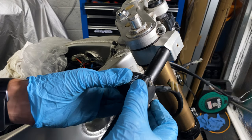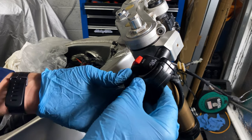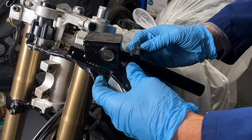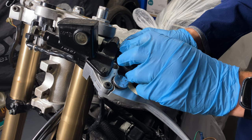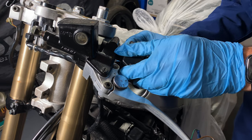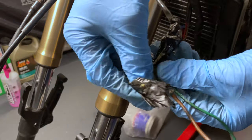Then I started to fit the switchgear and the hand controls. I found another tape abomination on the horn circuit, so I got rid of that and cleaned it all up.